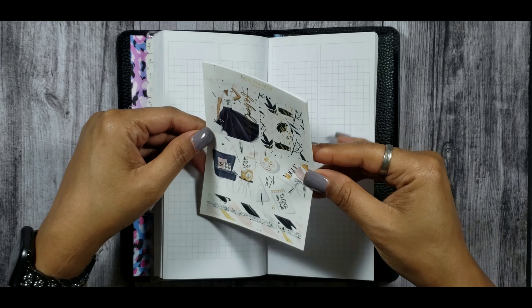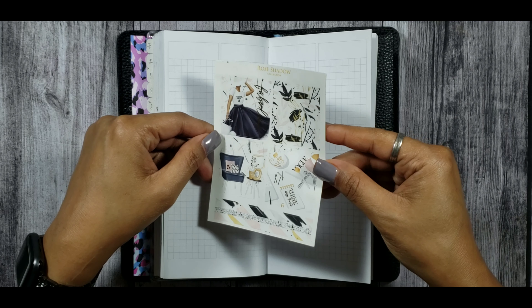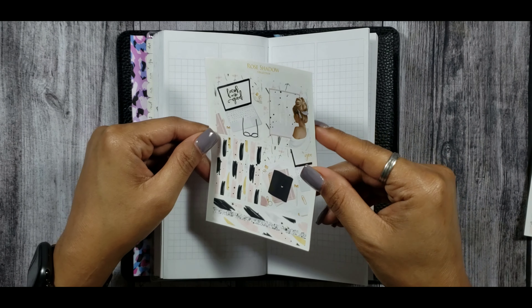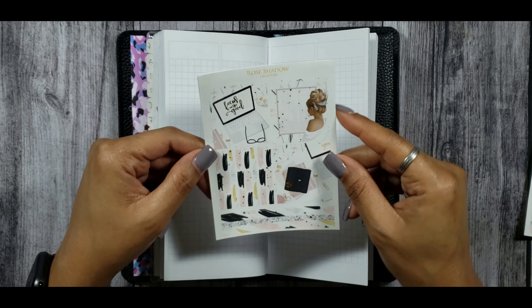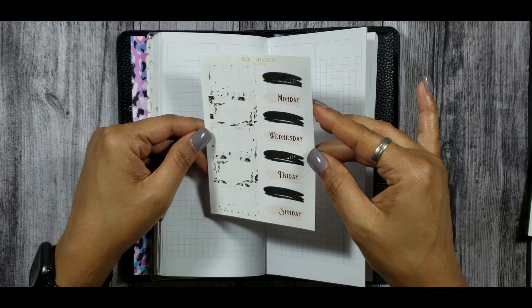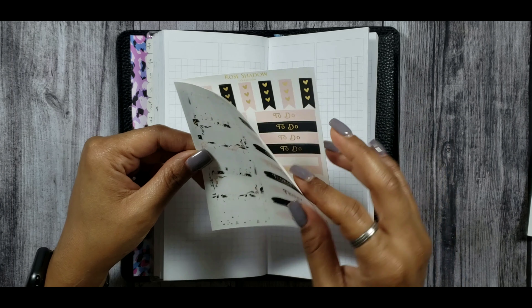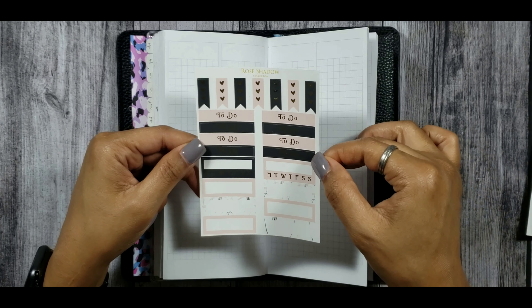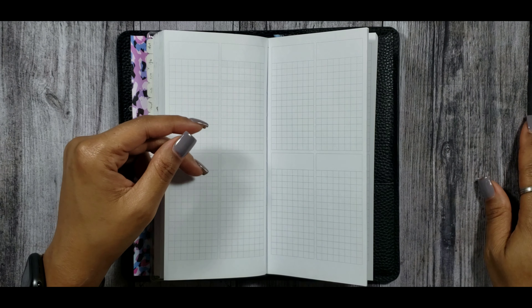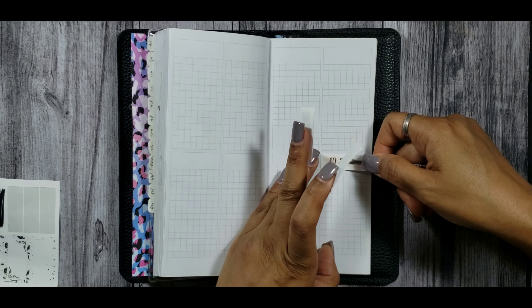For this week's rewind with me, I'll be using this kit from Rose Shadow Collections called Fabulous. I absolutely love that full box with the girl at the top that says fabulous. These are your other full boxes on the bottom, washi at the very bottom, half boxes, date covers on the side which are like brush strokes — really pretty — and then some quarter boxes, habit trackers, page flags, and functional headers.